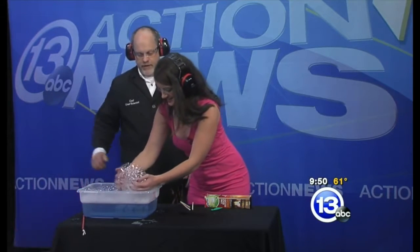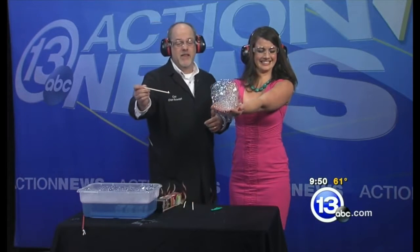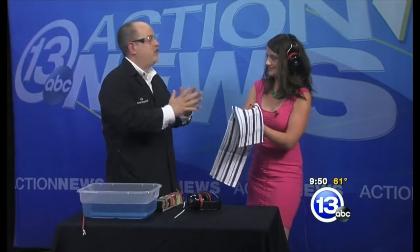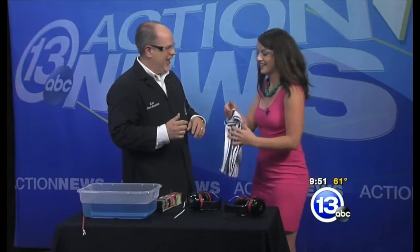Extend your hands out in front of you, put your hands flat. For everybody else in the studio, you might want to plug your ears — three, two, one. You okay? Yeah. That reaction happened so quickly it actually creates a supersonic shock wave. I felt it in my chest. I could feel that blast. I think you blew me away. Show your hands — you're fine, you're fine.